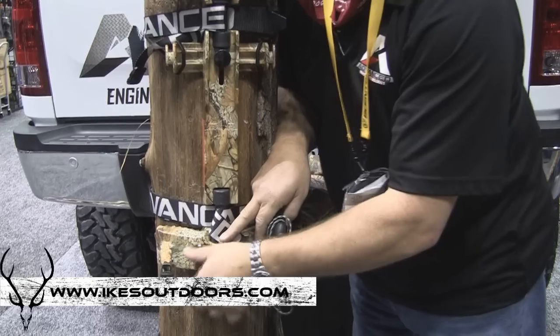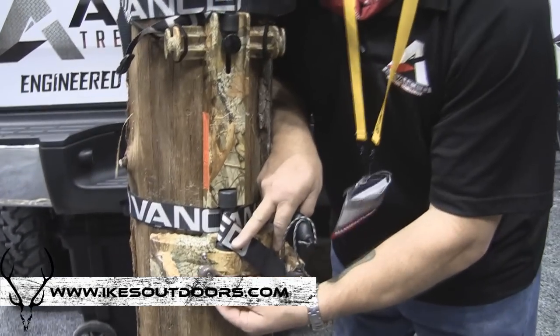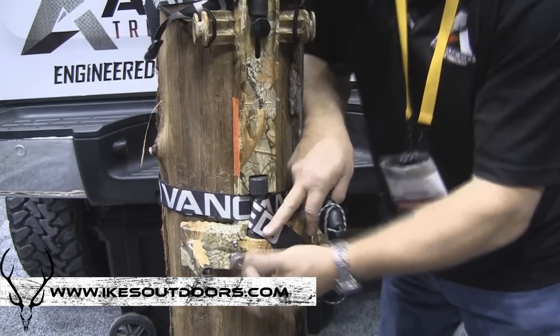We have a safety feature here. If you screw this button in, you're not able to release the pressure, so there's no way to take the stand off unless it's unscrewed. It's just a safety feature.